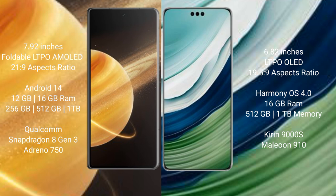Honor Magic V3 runs on the Android 14 operating system. Huawei Mate 60 Pro Plus runs on the HarmonyOS operating system.